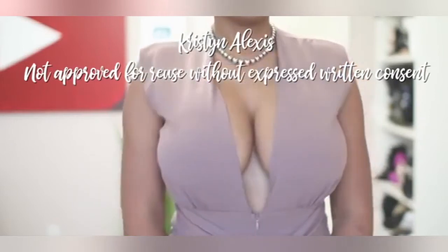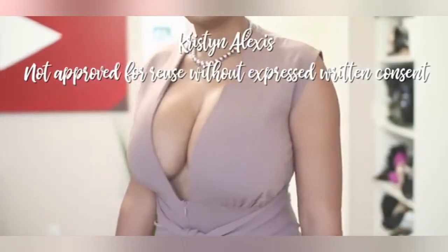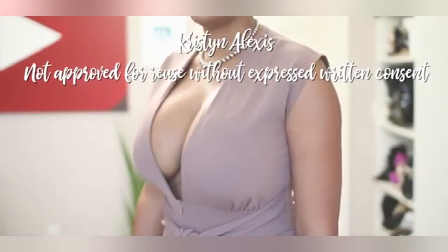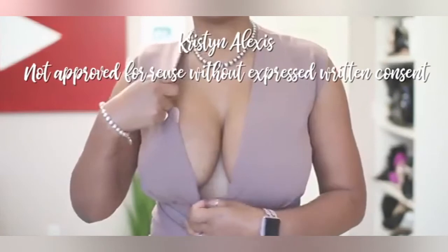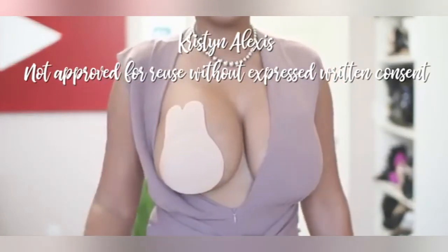Now, my cup sits a little bit higher, so if you don't have as much natural support or you don't sit up as high, that's something to take into consideration. I'm going to show you what I look like before and after.